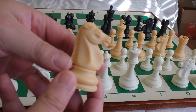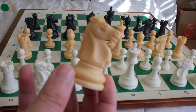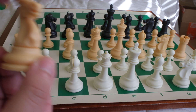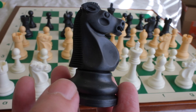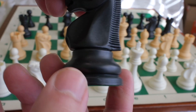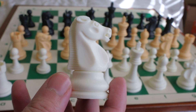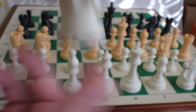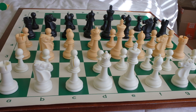I'm going to bring the knight out to do a full 360. Then we'll go ahead and weigh the pieces and compare their weights to the French Lardy set.